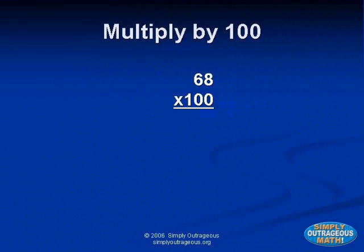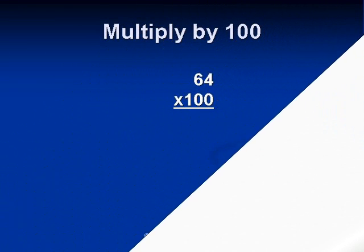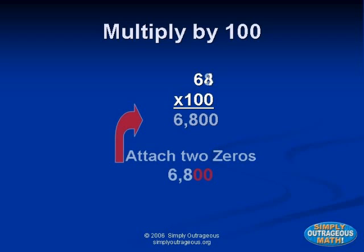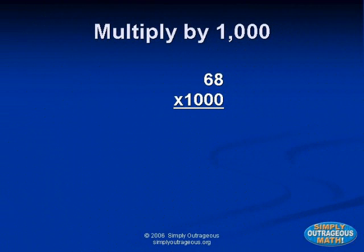If you want to multiply any number by ten, just add a zero. One times ten equals ten. Sixty-eight times ten equals six hundred eighty. When you multiply by one hundred, just add two zeros. When you multiply by a thousand, just add three zeros.